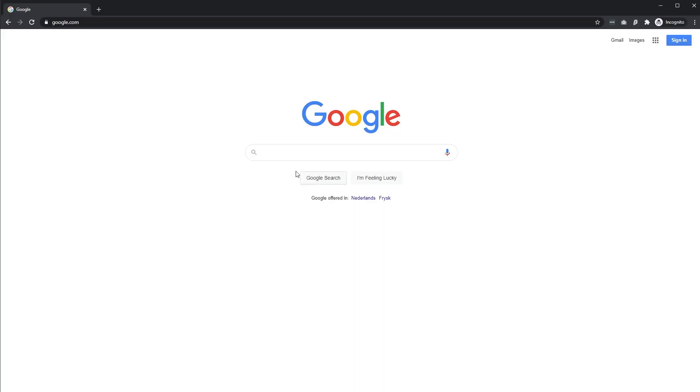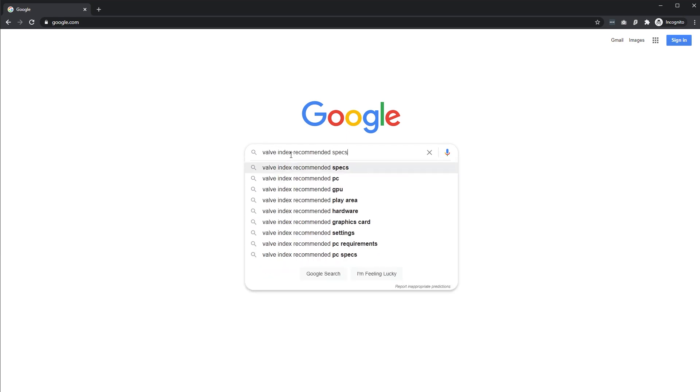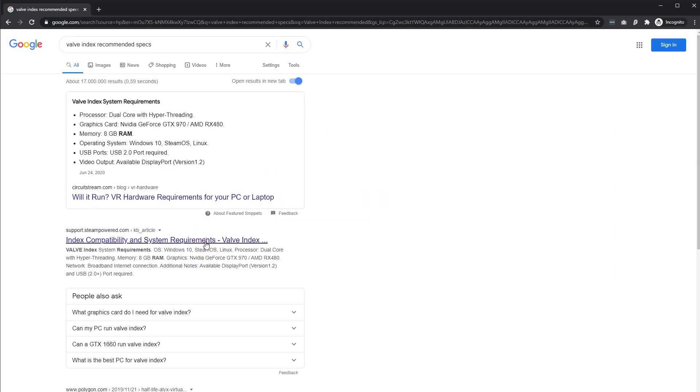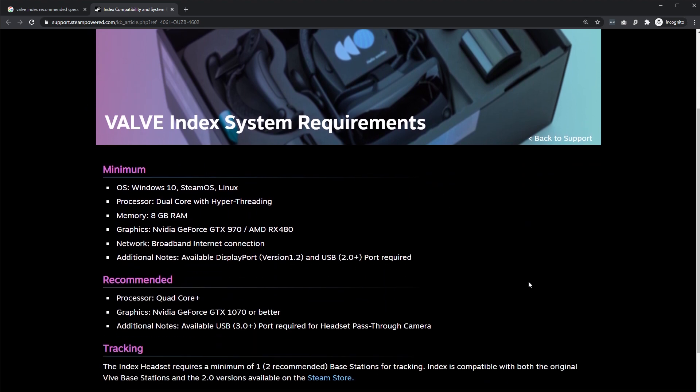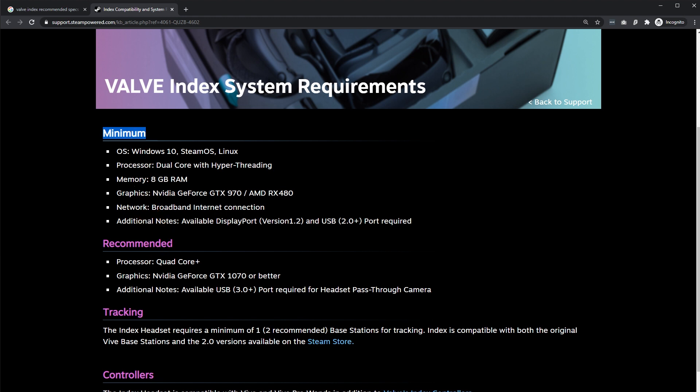Let's answer one quickie first: which operating system? You should get a Windows laptop, not a MacBook or one with Linux, as many VR software titles are just made for Windows. Next, start by looking at the recommended specs needed for the headset that you want. You can usually find that by Googling, for example, 'Valve Index recommended specs.' If you are on a budget, you can look at the minimum specs, but if you want a full VR experience — like high refresh rates and being more future-proof — it is better to look at the recommended specs.